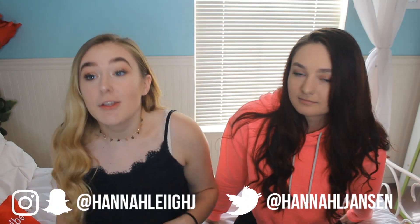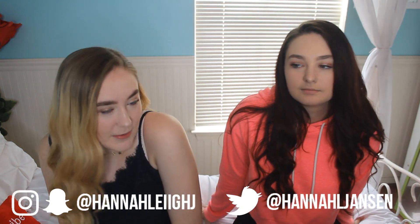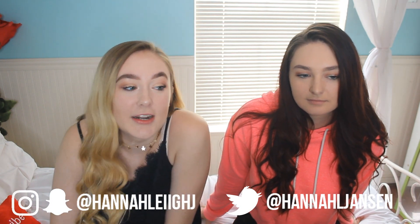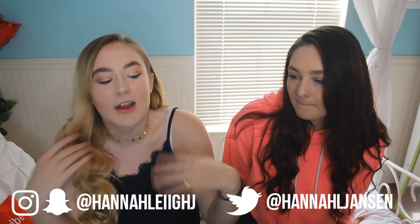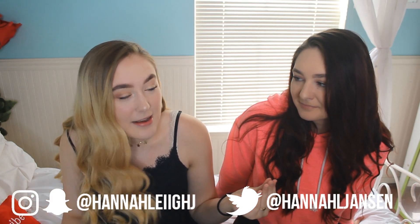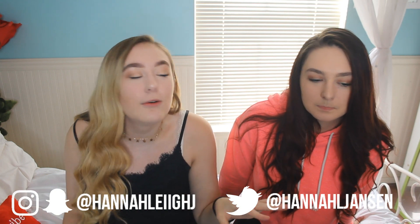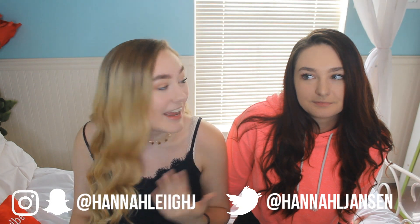Hey guys, welcome back to my channel. So today I have my sister here — you guys probably know her, her name's Madison. We saw the video on James Charles' channel where he did basically like teaching Emma Chamberlain and the Dolan Twins how to do makeup without watching them. He has to basically describe their products and describe what to use.